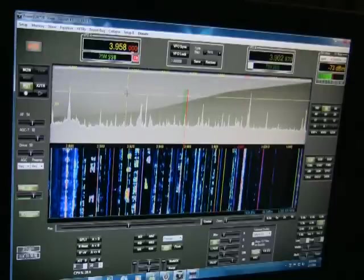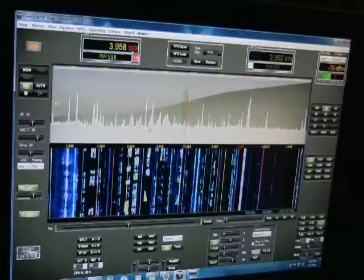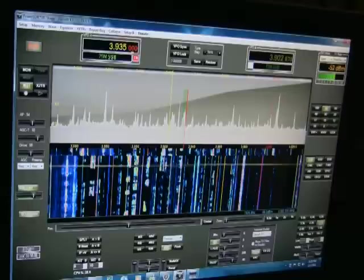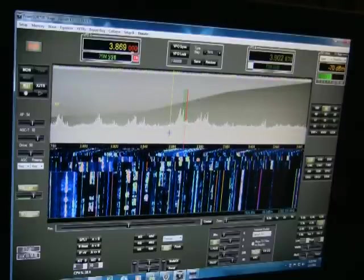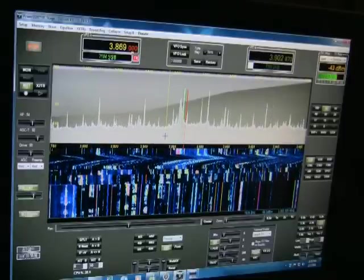If you go to collapse that, you've got your crosshair and mouse control. You can point and click, point and click on the waterfall or a signal, and you can scroll with the mouse wheel as well. I'll go ahead and turn the volume up a little bit.